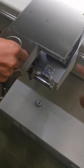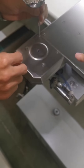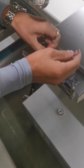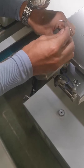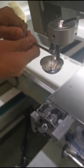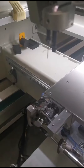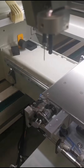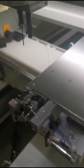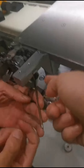First, we remove the needle plate. We loosen the full screw on the side of the needle plate, then we remove the press foot. Third, we remove the position finger — the screw is under here.